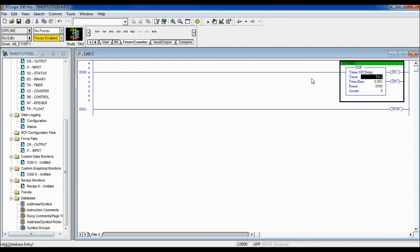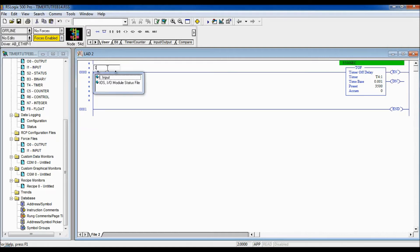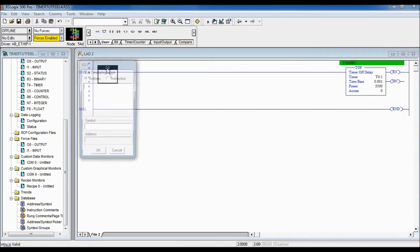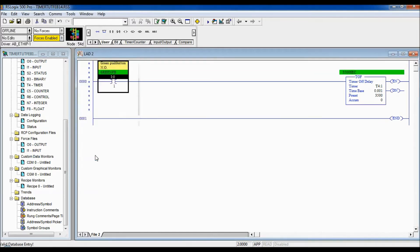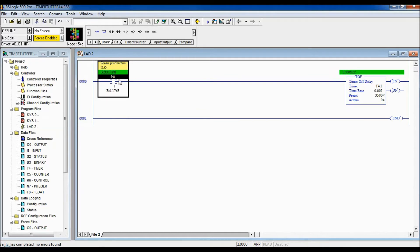Now we need some logic in front of this timer for when it's supposed to count. I'm going to go to my user bits and put my green normally open push button as the logic in front of the timer. I'll call it 'green PB' for push button, add a description 'green push button,' mark it as normally open, and verify it is properly addressed to the correct memory location for my fixed PLC.